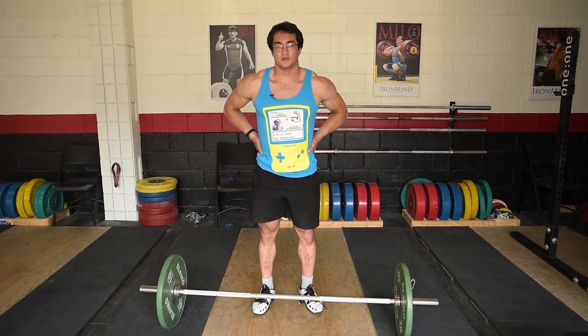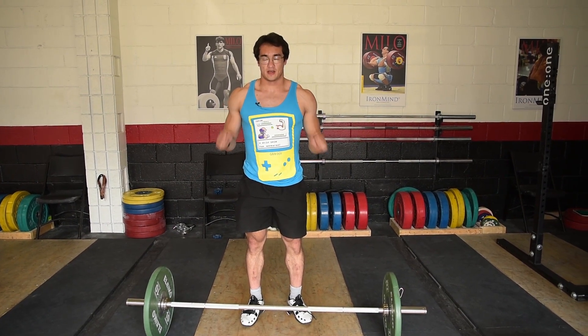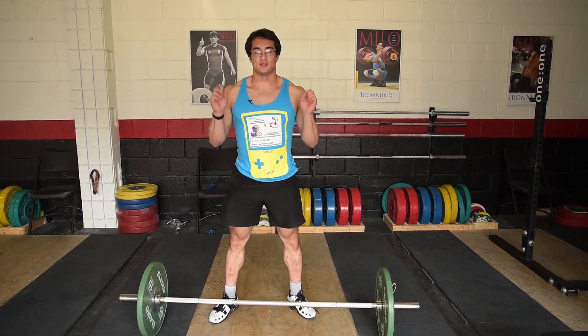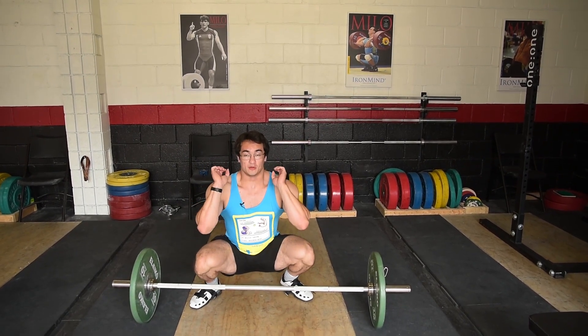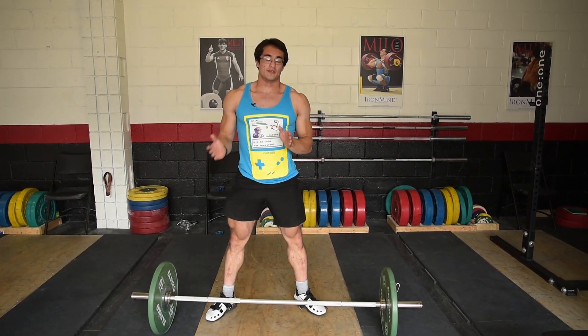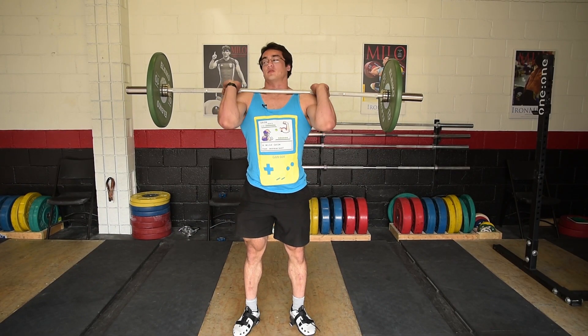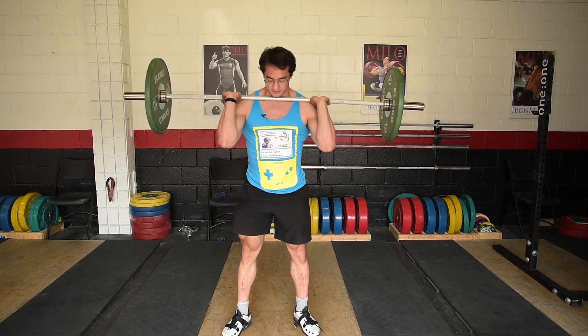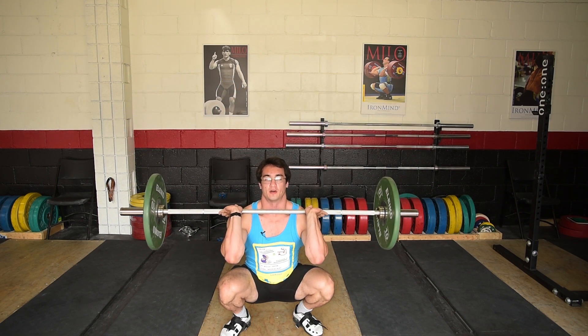The stance for the front squat is going to be pretty similar to your back squat stance. In the snatch the goal is to squat down as deep as possible, but with the clean you want a very powerful stance. You can't really catch it wide — you'd be able to catch the bar lower, but that would be a very weak position to stand up with heavy weights. The clean is more of a strength exercise compared to the snatch. Just find your stance, slowly go down, maybe pause at the bottom, and stand up.